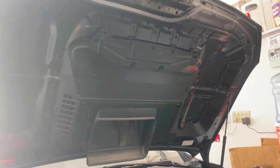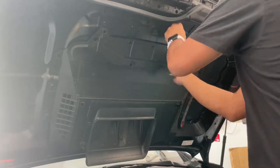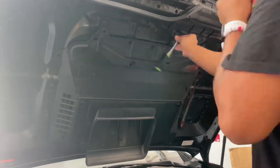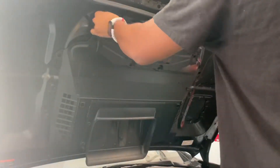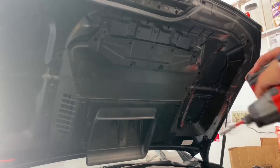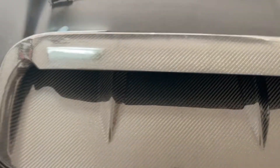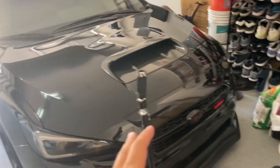I forgot to record the part with the push clips — I thought it was already recording. But here's what the final reveal looks like. Here it is — carbon fiber hood scoop.